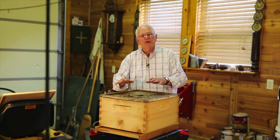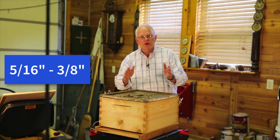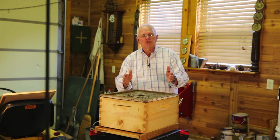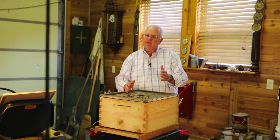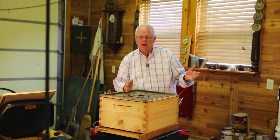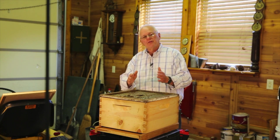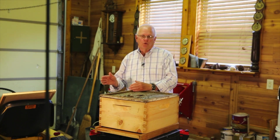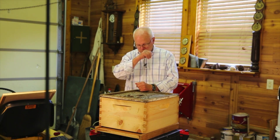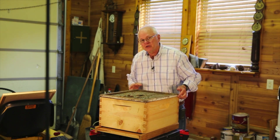Inside this beehive, everything has to be five-sixteenths to three-eighths inch openings. Anything less than five-sixteenths of an inch, the bees are going to fill it full of this caulking compound — propolis, their natural caulking material. Anything greater than three-eighths, and they're going to put a comb in it. So every step of the way, every aspect of this hive has those size limitations built into it.